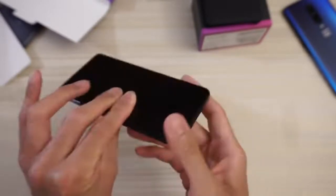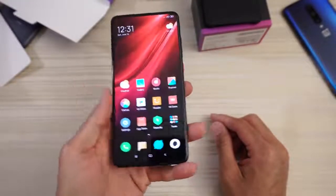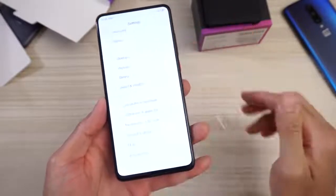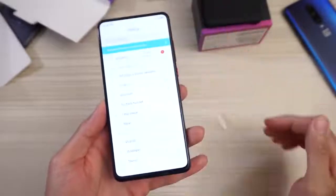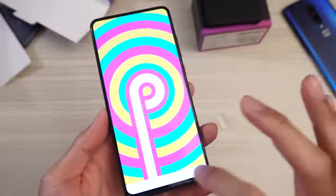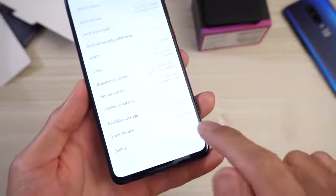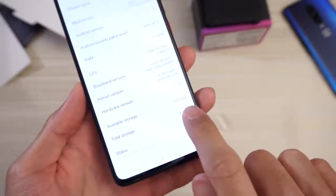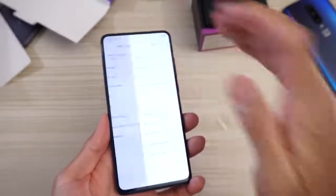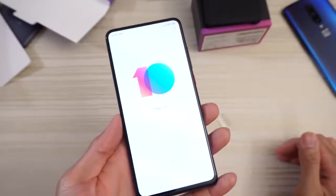Very nice to see in 2019. Let's go ahead and turn the phone on and go to the settings to see the kind of Android we have. Android version 9 Pie. The RAM — 8GB model. And the storage — 128GB model. Out of the box you get 114GB. Snapdragon 855 on this guy. And the MIUI version: 10.3 stable. And I think there's an update already.